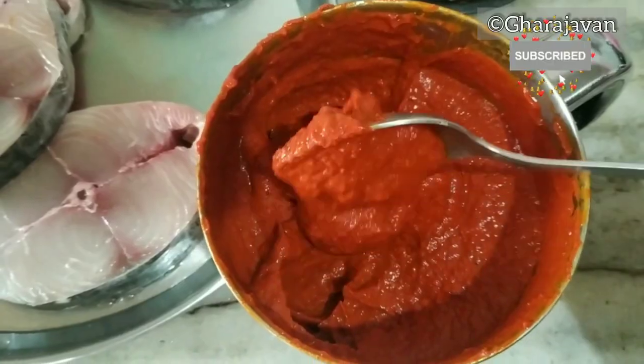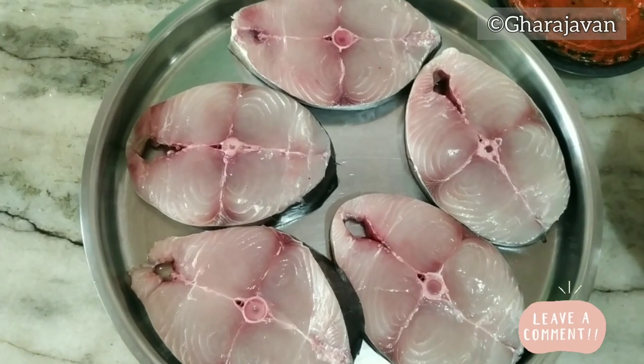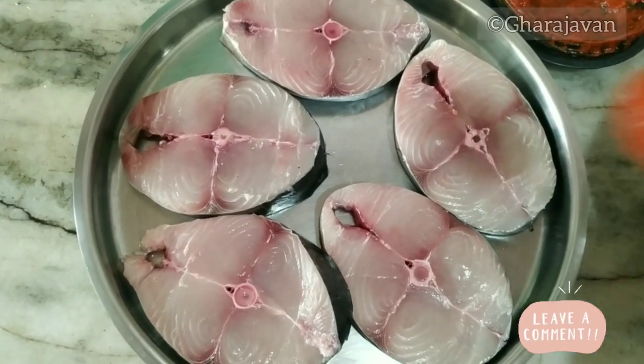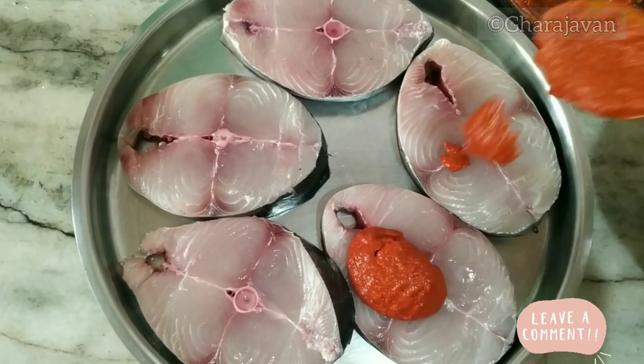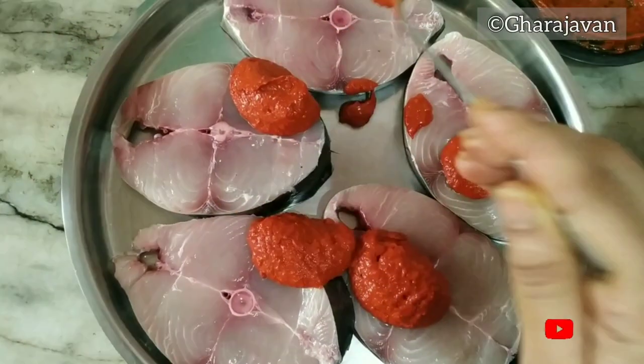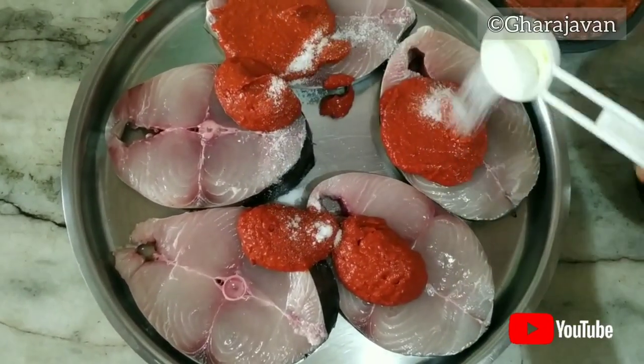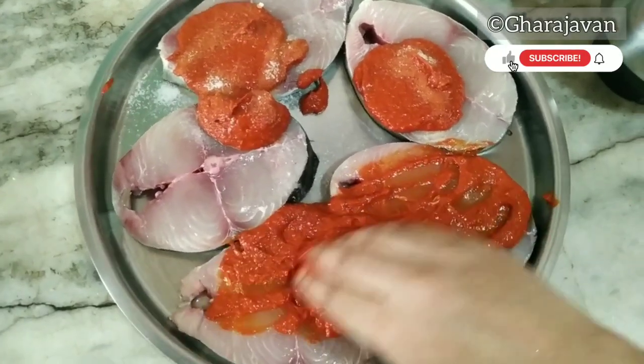Now let's marinate the kingfish slices. Here I have around five large kingfish slices and I will be applying the Szechuan pepper red chili paste. Add salt as per your requirement and rub the masala well onto the fish slices.